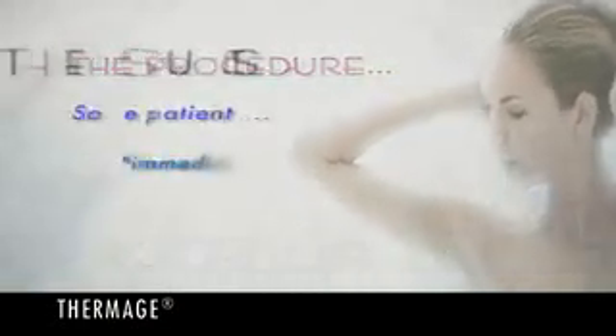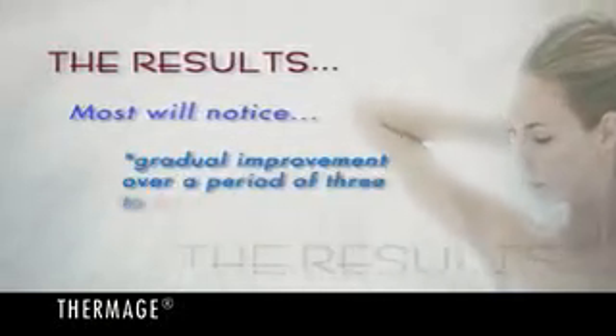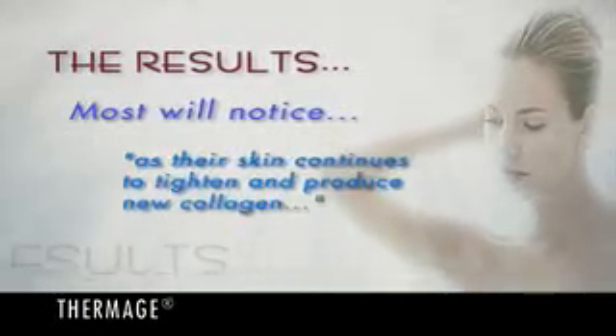While some patients see immediate results, most will notice a gradual improvement in their appearance over a period of three to six months as their skin continues to tighten and produce new collagen.